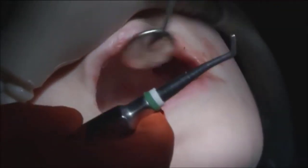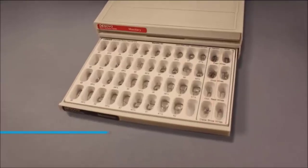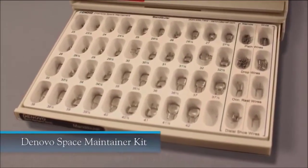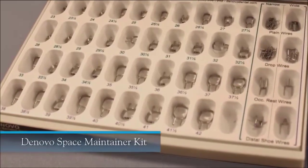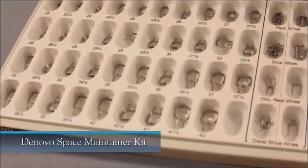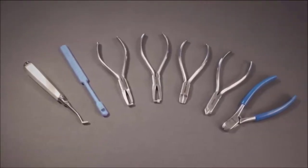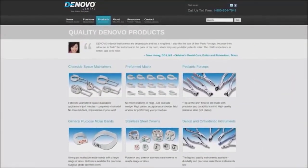The bands are easy to install — if you know how to install a GP molar band, you can install a chairside space maintainer band. All components needed to fabricate the appliance chairside are included in the De Novo space maintainer kit, except for band cement. Any glass ionomer can be used for cementing the bands. The cost savings compared to lab-fabricated devices are significant. Additional tools designed specifically to aid in quick and efficient installation are also available.